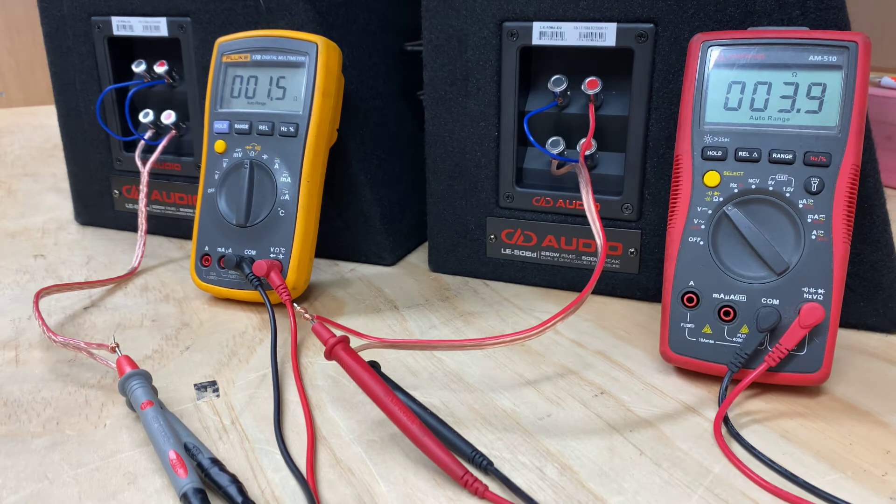You'll see that on the right there with the red multimeter I've got a 4 ohm — so 3.9, close enough to a 4 ohm load. And on the other multimeter we've got 1.4, which again is about a 1 ohm load.